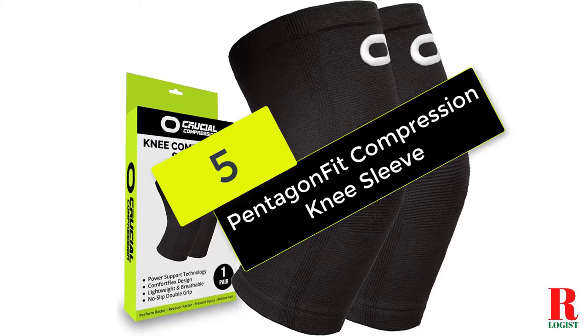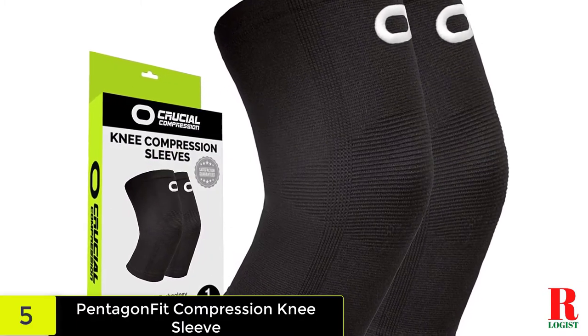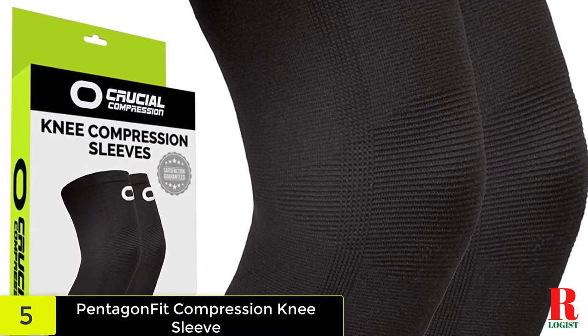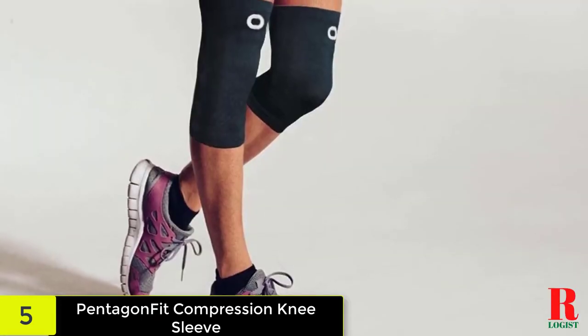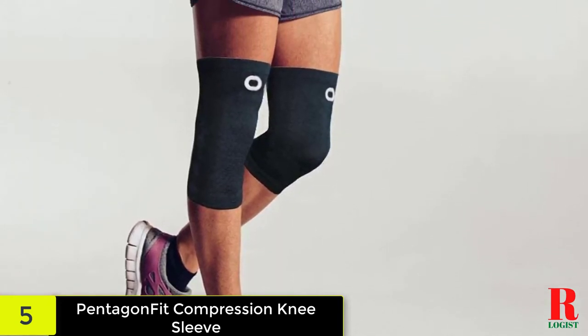Starting at number 5 on our list, we have the Pentagon Fit Compression Knee Sleeve. Hyperextension can cause unintentional pain when moving your knees. The cause of this ailment can be as simple as a recent injury or a lifelong disability. A Pentagon Fit Plus Size Compression Knee Brace will help relieve the tension and keep your knee in the correct place.